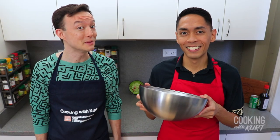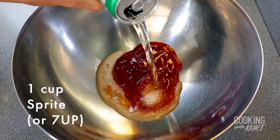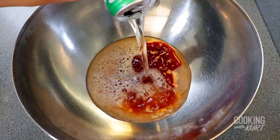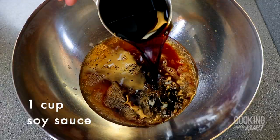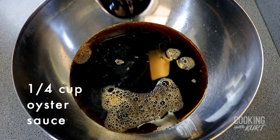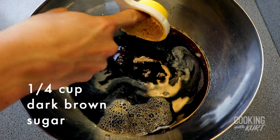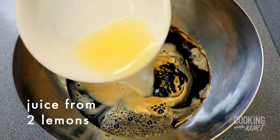Then take a large mixing bowl and add in half a cup of banana ketchup, one cup of Sprite or 7-Up, one cup of soy sauce, half a cup of white vinegar, one-fourth cup of oyster sauce, one-fourth cup brown sugar, and juice from two lemons.